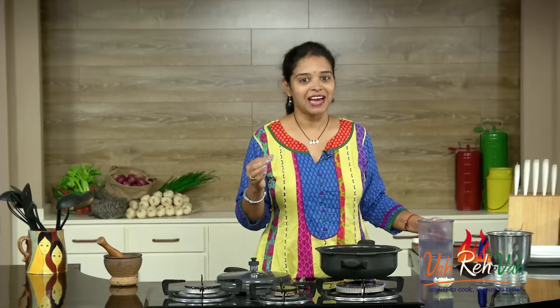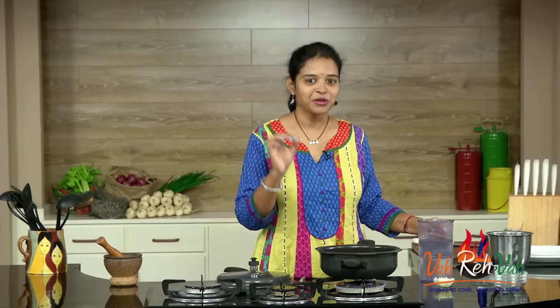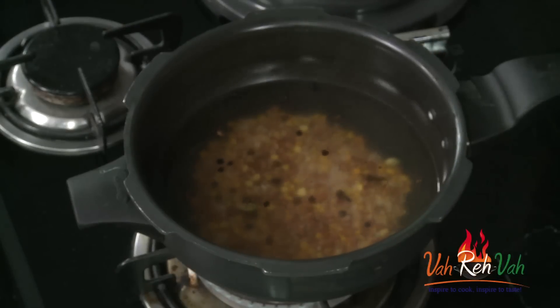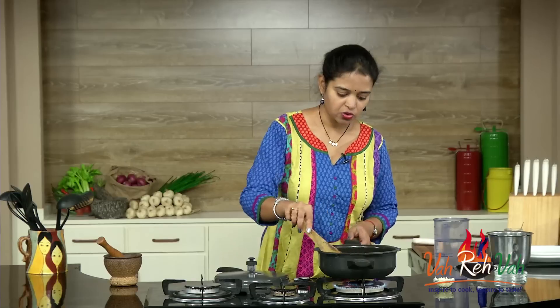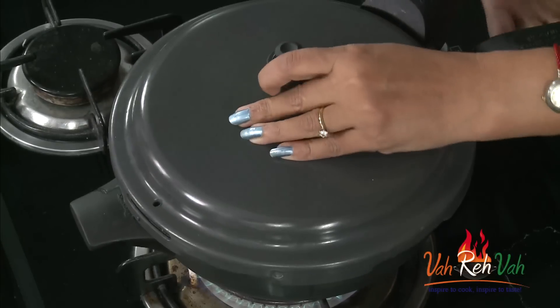We did not add oil, ghee, or butter — nothing. This is very very simple. Now we are going to add the salt and cook it for 10 whistles, so we are going to wait for another 5 minutes.